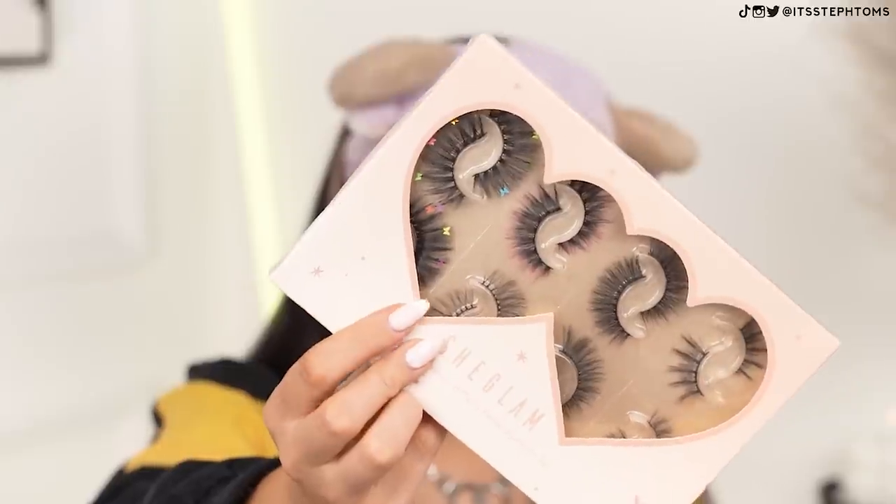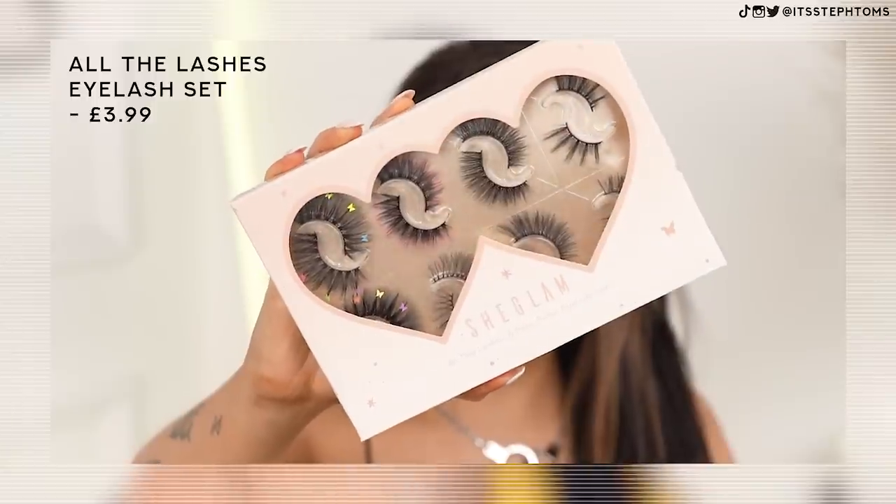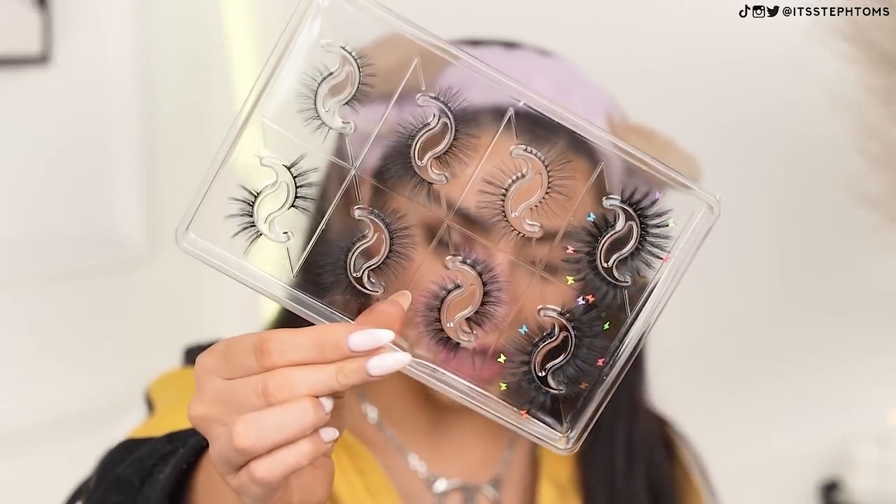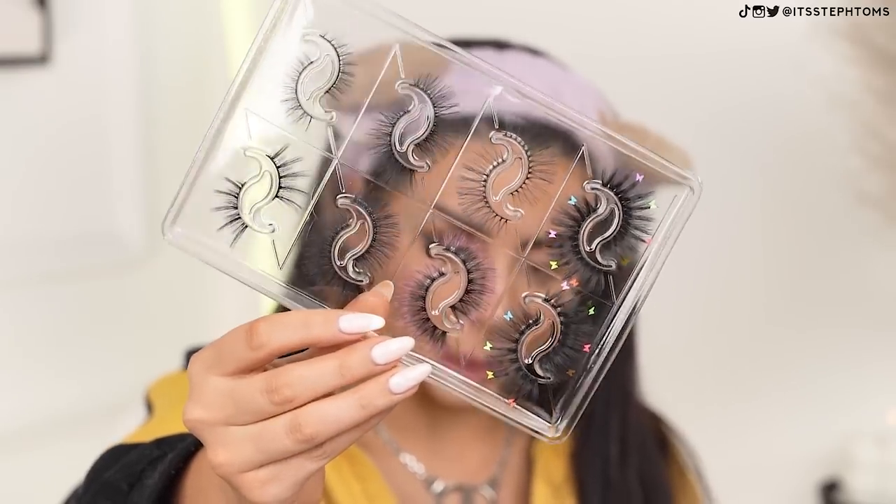Last but not least, I have these lashes here and these are really cute. They've got like little butterflies on some of them — I might have to do a butterfly themed look at some point. These are the All The Lashes Eight Pairs False Eyelash Set and they have just about everything you can need. They've even got these little pink-tipped lashes. I think I'm going to use maybe these ones here, trim like a third of them off, and then use them as outer corner lashes. So I'm going to pop those on, do the other eye, sort out my hair, and then I'll show you guys the finished look.